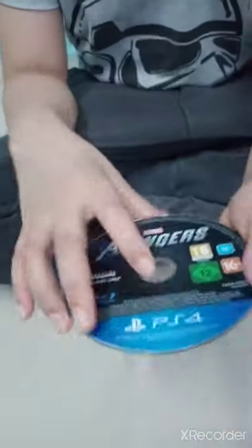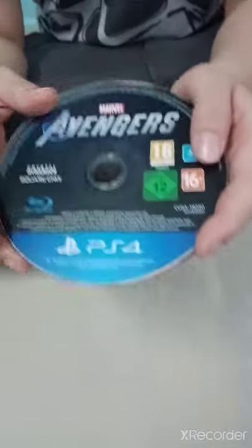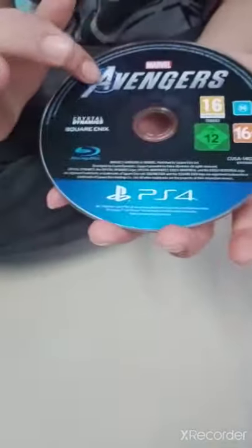The disc is coming out right here guys. There are some designs on the cover, and they're different on the other side. This is the disc — it has 'Marvel Avengers' written right here.